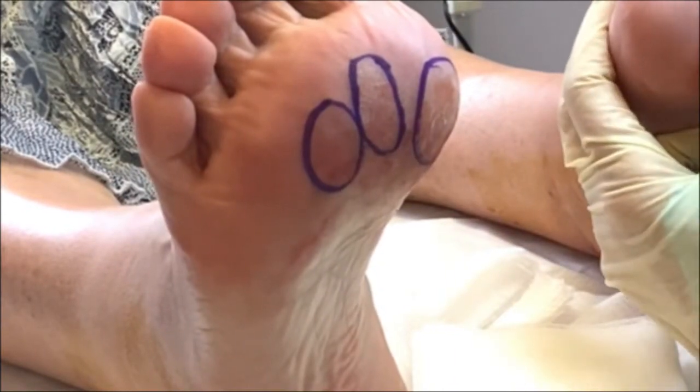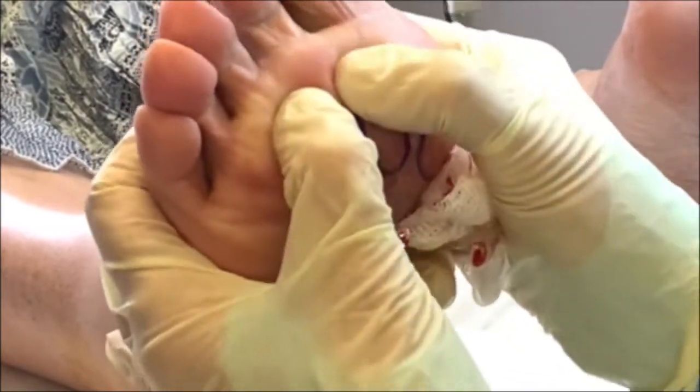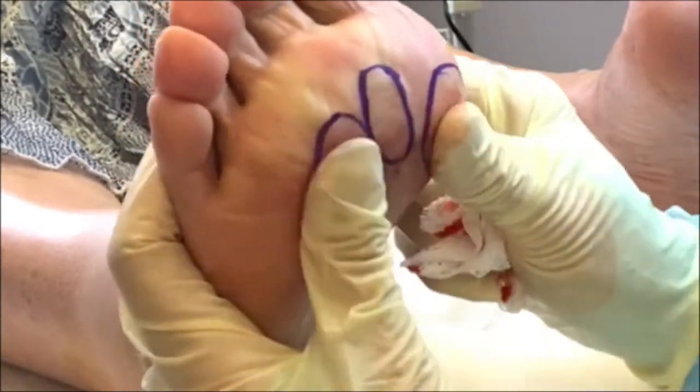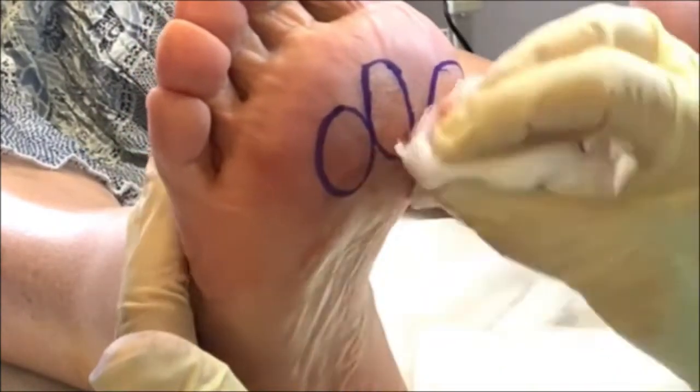I'm just going to check this one over here. Brilliant, happy with that.